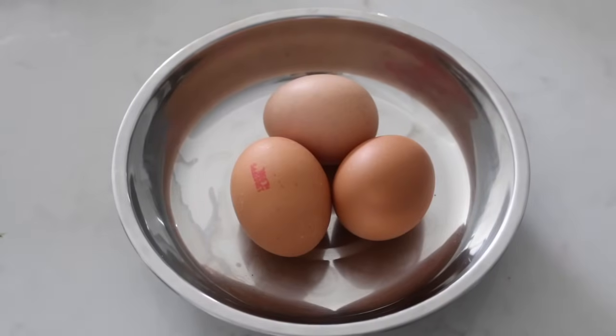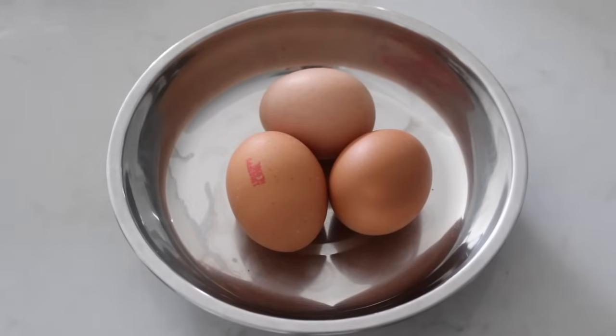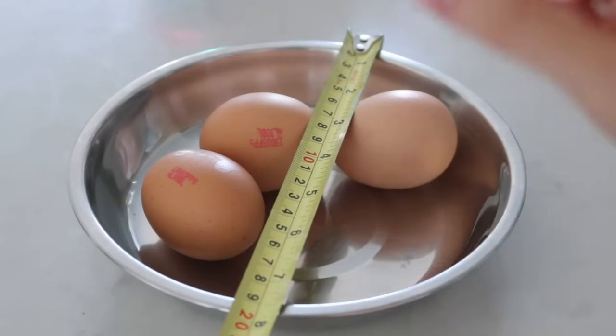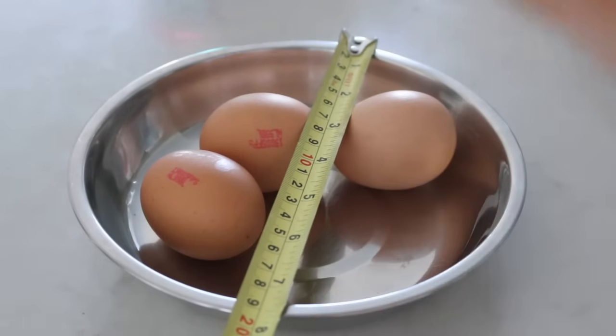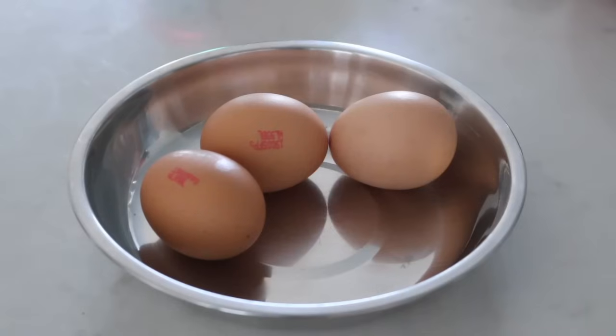As eggs are the only ingredient in this dish, pick the good ones — it does make your dish taste more aromatic and better. In this recipe, I used 3 eggs and I'm using a plate which is 7.5 inches. You may adjust the quantities of eggs you need according to your plate size. Also, use eggs at room temperature instead of right out from the fridge.